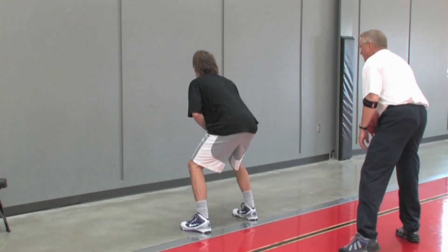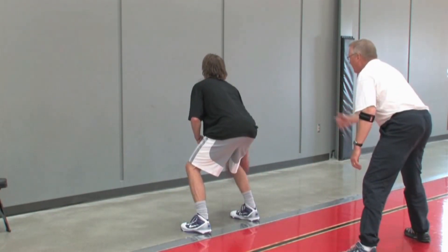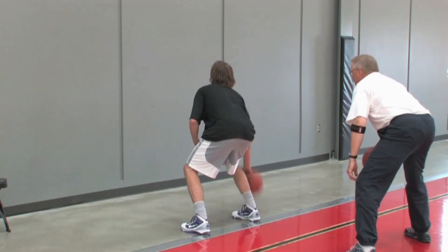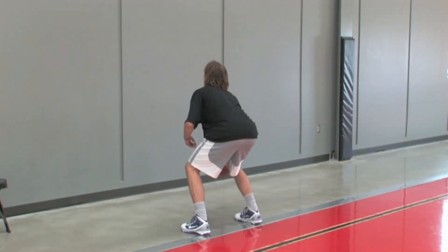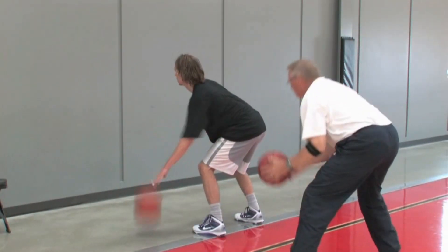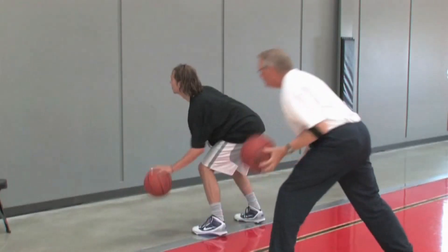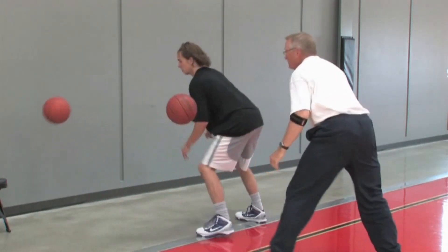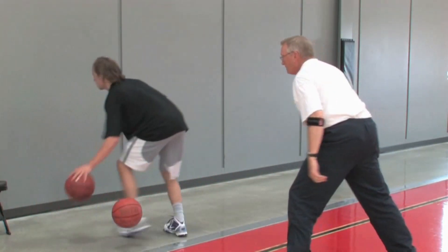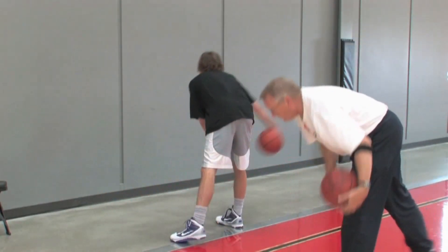Start with your right hand. I say 'drop,' just drop it back to me. Drop — good, right back in your right hand. Drop, drop, drop — good. Left hand, drop it, drop, drop, drop. Find it, find it — right in your handle. Drop it, drop — excellent. And stop. Very good.